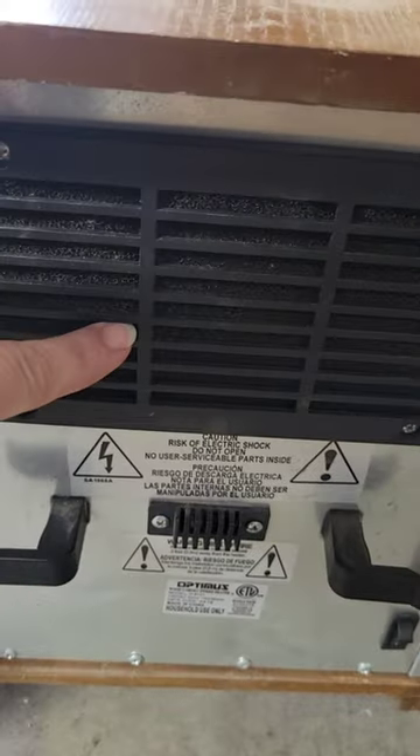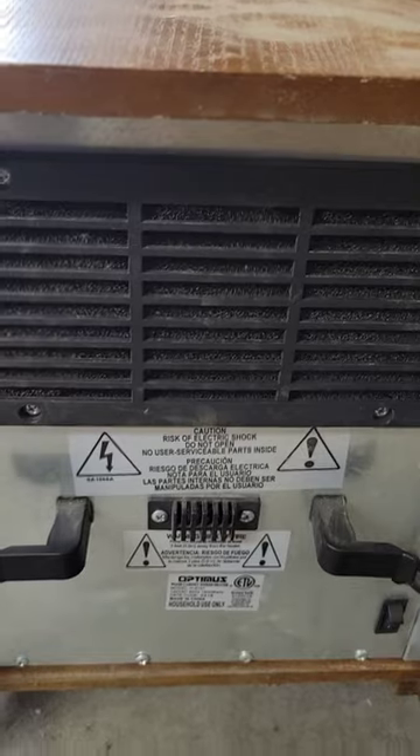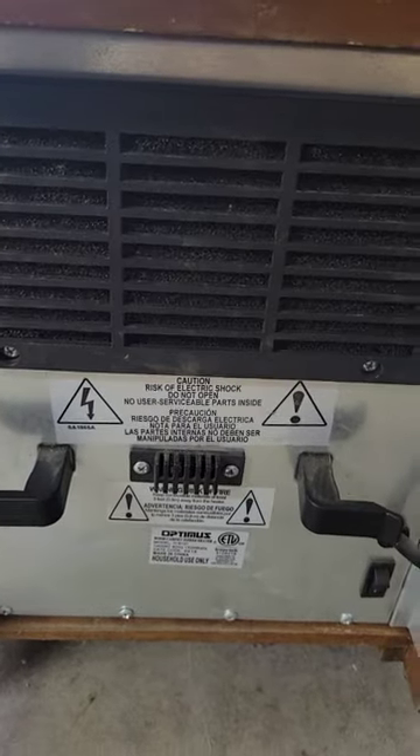Yesterday this heater stopped working. It's one I keep in my apparel shop, and it's a very expensive heater. Usually with expensive heaters, there's a way to reset things if they overheat. I cleaned the filter, which I'm going to show you, and I tried to restart it. It didn't work. I tried everything and started looking at different types of videos.